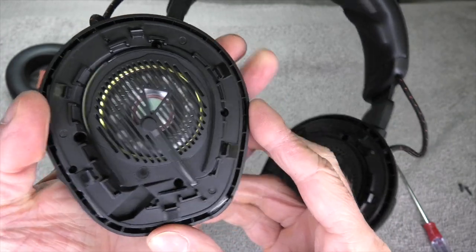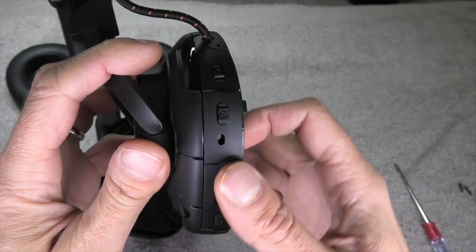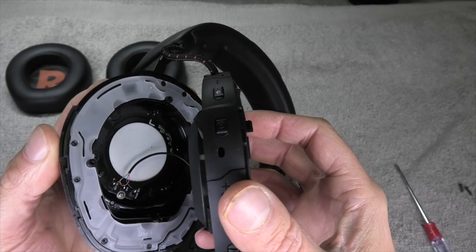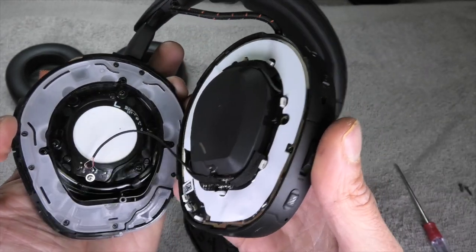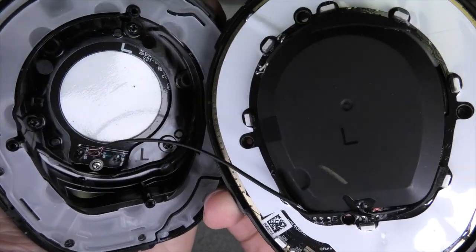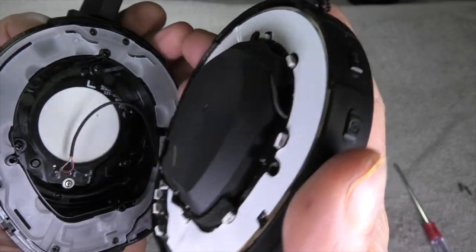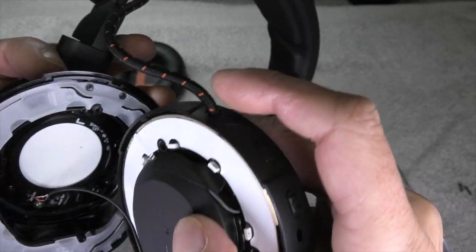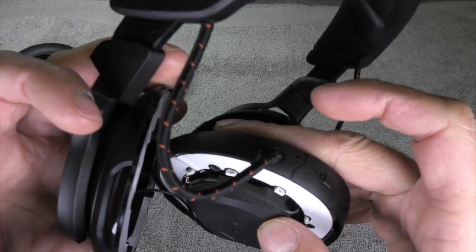You might think that you can just take off this cover and get access to the transducer, but you actually have to take off this entire subframe of the ear cup. In this case it's the left ear cup, and we have to be really careful because there are two wires attached to the subframe — one on the bottom that goes to the side of the ear cup, and one above that goes all the way to the other side of the headset, to the right ear cup.